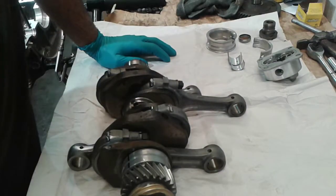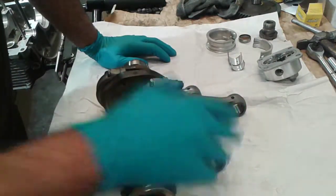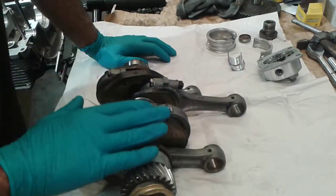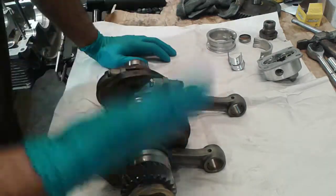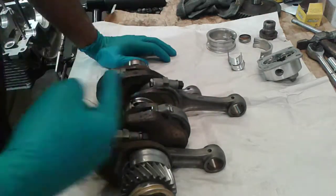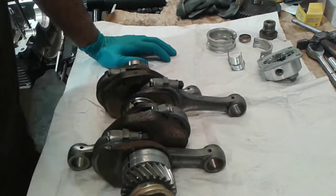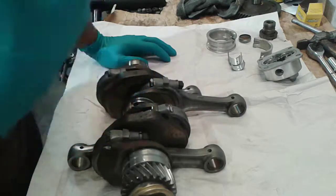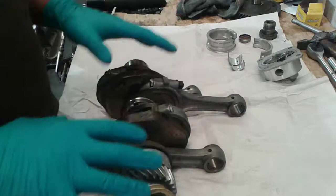In this video I'm going to show you how you can check if your VW air-cooled connecting rods are straight. You basically check your connecting rods before you balance them and check them if they're round with a dial bore gauge, but there is one last test that you have to do, and I don't know of a simpler way than this one.